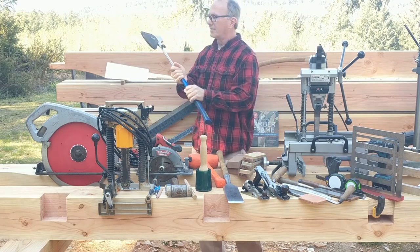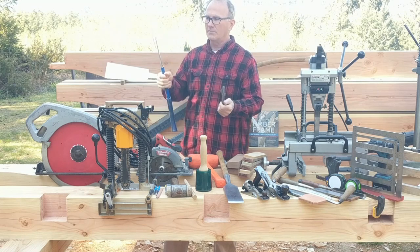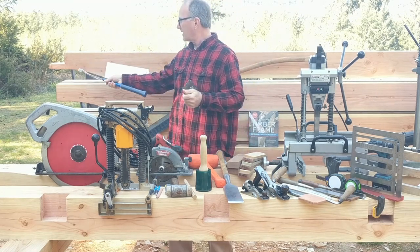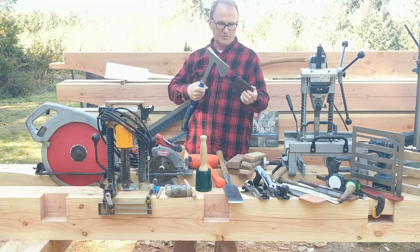This is an older Estwing axe that I restored, for hogging out material to get down to a curved surface or just getting rid of a lot of material very quickly.